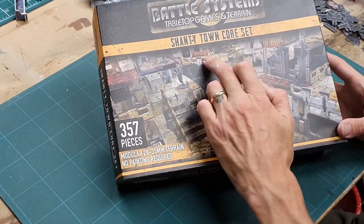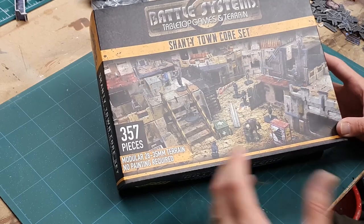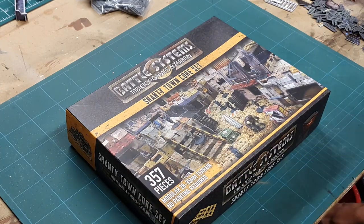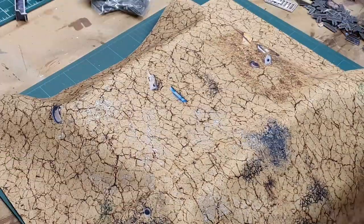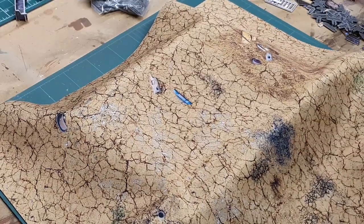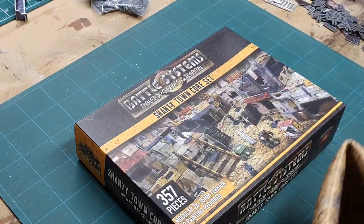So this is the Battle Systems Shantytown Core Set. This is enough to do quite a dense table at about three by three, so it's perfect for skirmish games. When I opened it up I got a bit of a surprise because I was expecting card and that sort of stuff, but the first thing I actually found was this — a neoprene battle mat, a two by two. Straight out of the box you've not only got a playing surface but also all your terrain, so it's a full setup. Win-win.